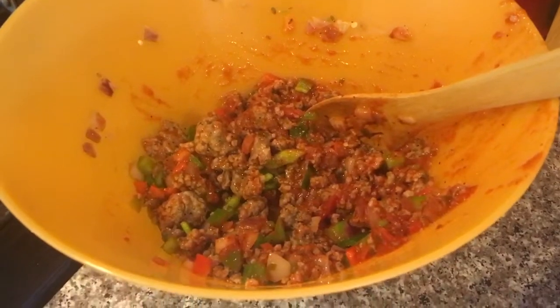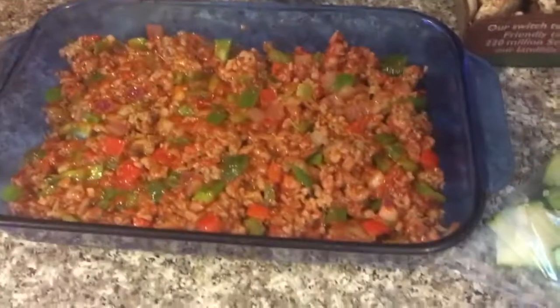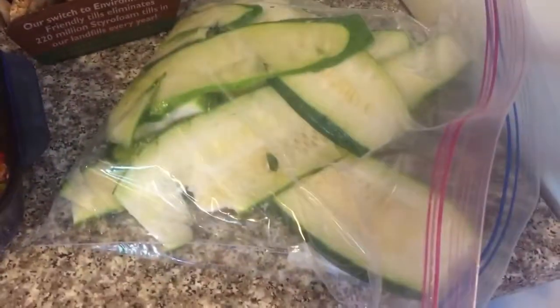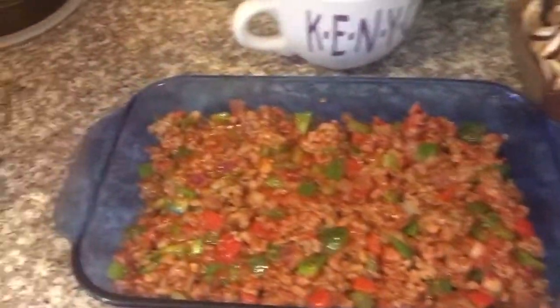In there is veggies, meat, and sauce. Layer one: got the ricotta cheese mixture, mushrooms, and the zucchini here, and start the layering process. Here we go.